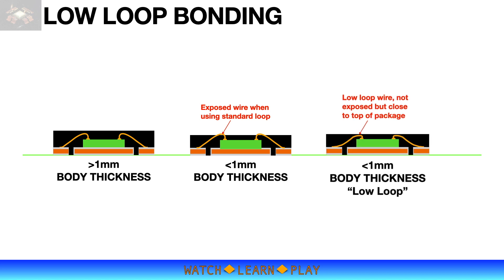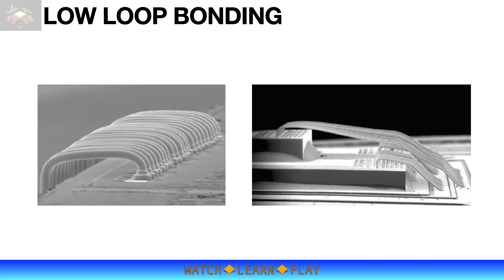Applying low-loop bonding, the loop height can be kept under the top of the package, so the wire is not exposed. However, the wire will be very close to the top of the package, leaving a very small margin of error in loop height that can lead to serious quality issues or product failure.